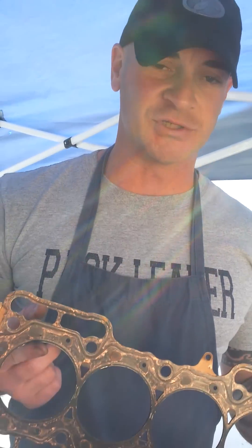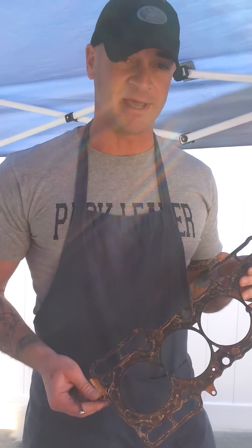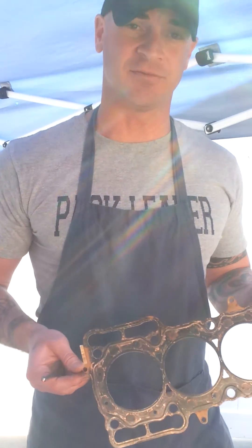These gaskets run almost $400 after shipping and fees are applied, so we tried to use this one as many times as we can. We got five engine builds out of this gasket — normally you throw them away after one usage — so it's exceeded its life expectancy several times over. It's had a good run, but it's time to order another one.